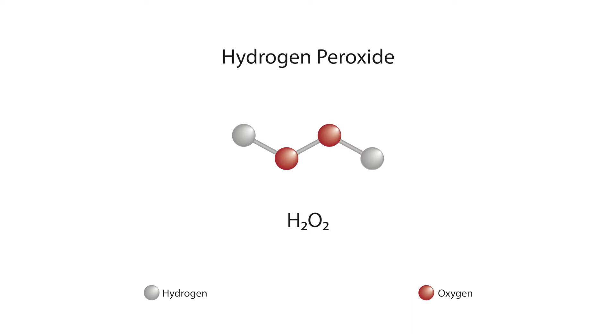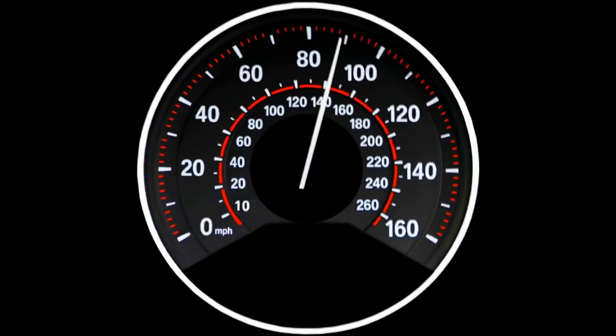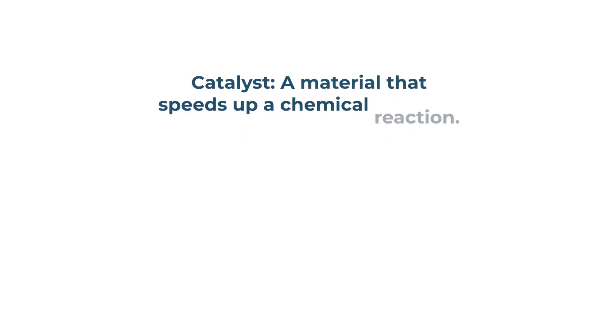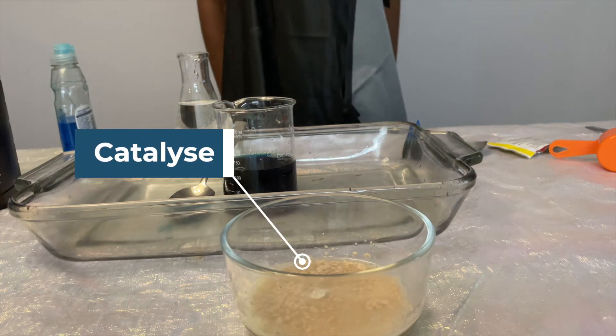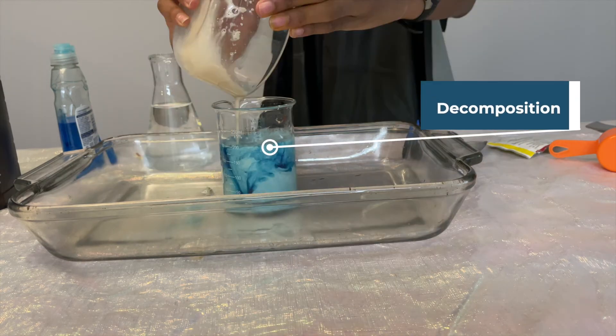When hydrogen peroxide breaks down, it slowly forms water (H2O) and oxygen gas (O2). Did you know there is a way to speed up the decomposition of hydrogen peroxide? You can make the reaction happen faster by using something called a catalyst — a material that speeds up a chemical reaction. The yeast that we added to the hydrogen peroxide has a catalyst called catalase, which rapidly speeds up the decomposition of the hydrogen peroxide.